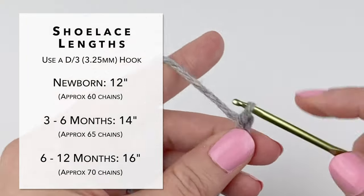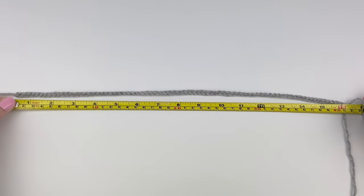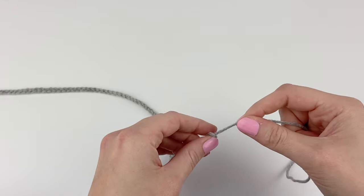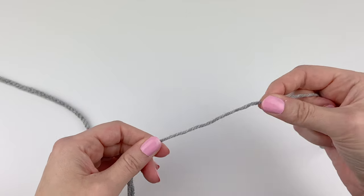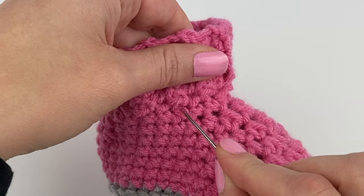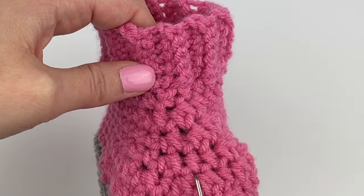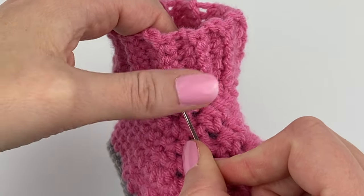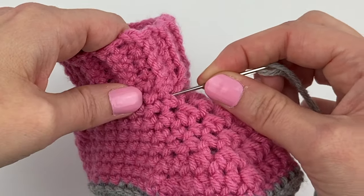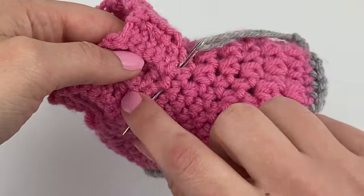Keep going, make your chain the right size, and then we'll insert the shoelace together. Since I'm making a six to twelve month booty, my chain is 16 inches long. To finish, pull your yarn through the loop and pull tight. Now get your yarn needle and thread the yarn onto it. We're going to be working the shoelace into the row of single crochet stitches right before the cuff. The first place we're going to insert our shoelace is just slightly off from the center — here's the center, it's slightly off to the left.